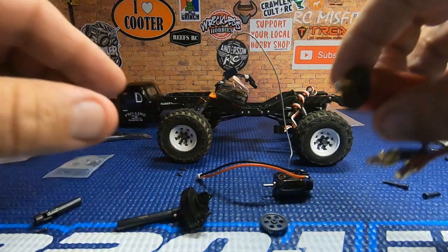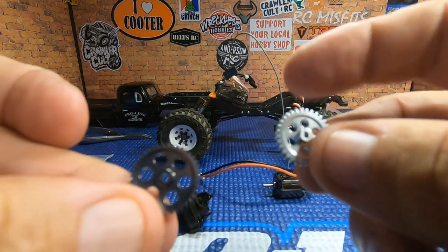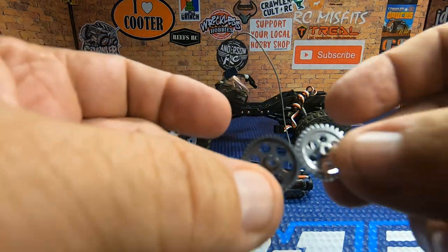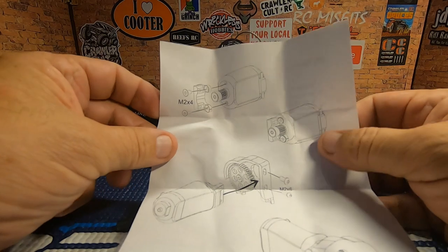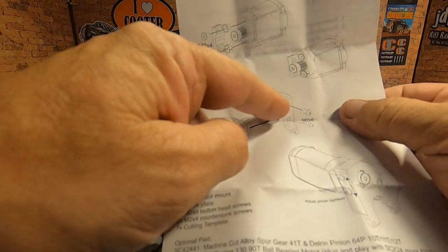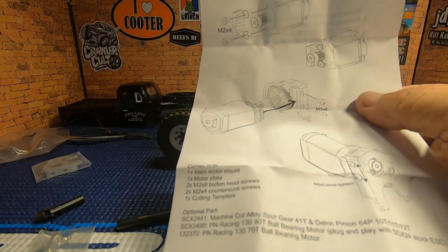I got the transmission out and the old motor and motor plate removed. This is when we noticed the first of the differences. This would be your Hot Racing spur gear, and this is the spur gear you get with the PN — so we're back to what looks like the original tooth count. The package comes with directions. This piece just goes onto the end of the motor with a couple of M2x4 screws, and then the motor mount mounts onto those two holes. We'll be able to adjust our pinion, and it comes with a 10-tooth, 11-tooth, and 12-tooth.